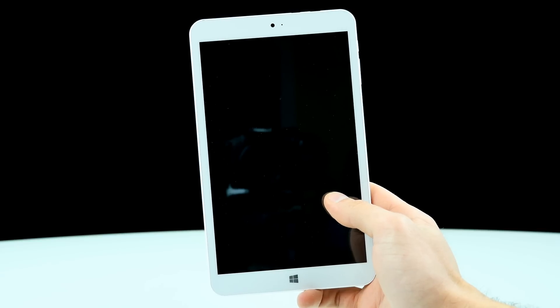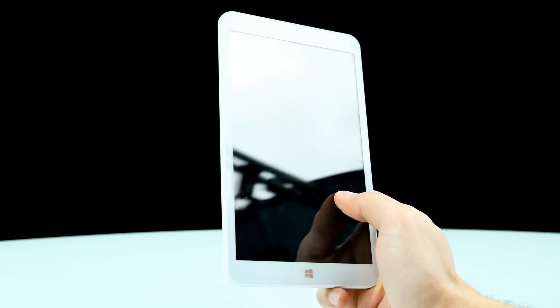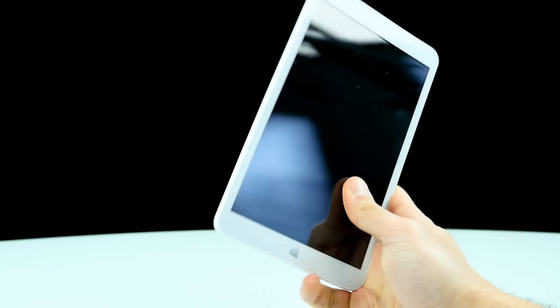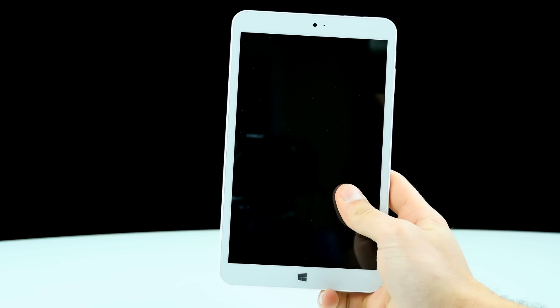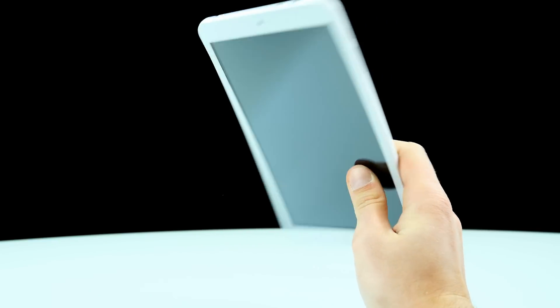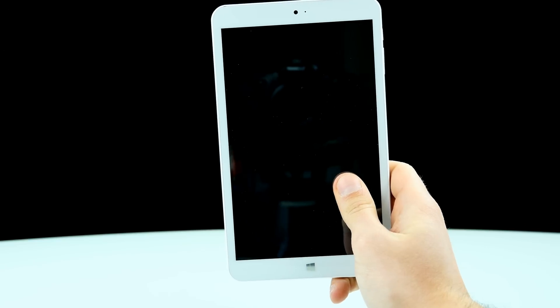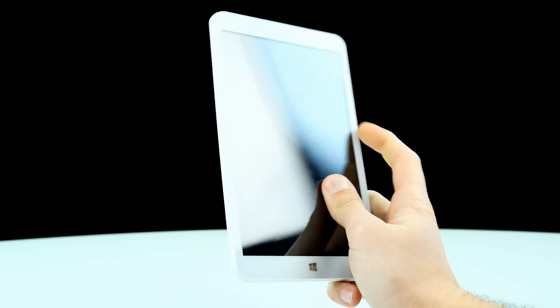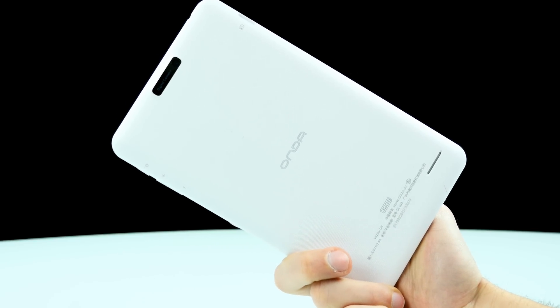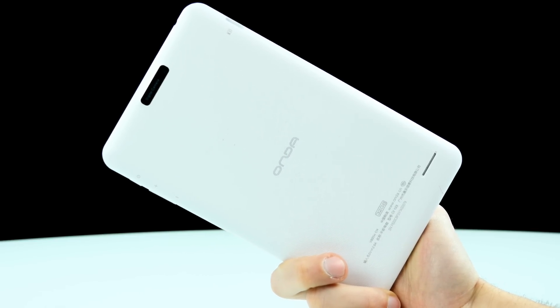Here it is — the Onda V820CH. You can find a review on my channel. It's basically a Windows 10 tablet which is quite okay, but some things like the build quality and speaker quality really suck. Today I want to take it apart to show you the internals and how big the battery is. As you can see, there are no obvious screws, so we can probably just remove the back cover by peeling it off.